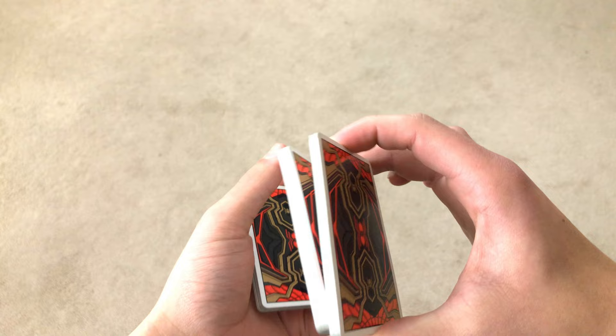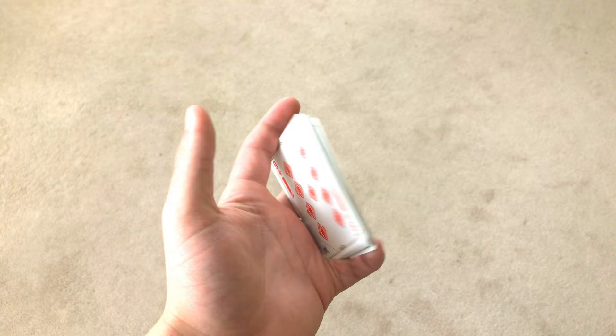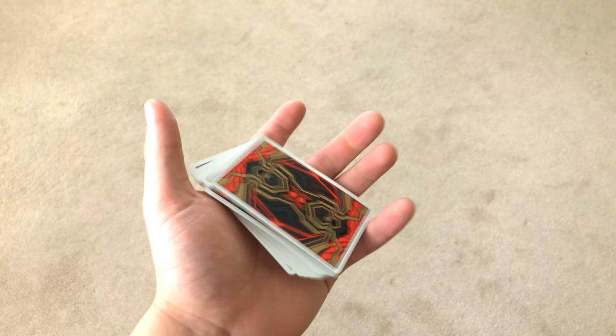Once you've done the swivel cut, you're going to break off a packet like this. Then what you're going to do is bring this packet under — you're going to swivel it under like this. Now with this hand you're going to do a move like this. You could also use these two fingers to help flip it.